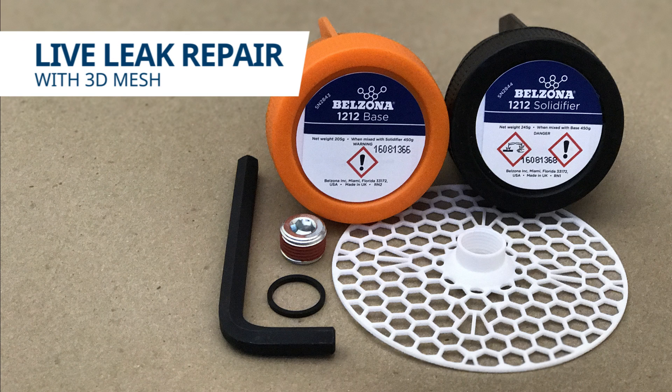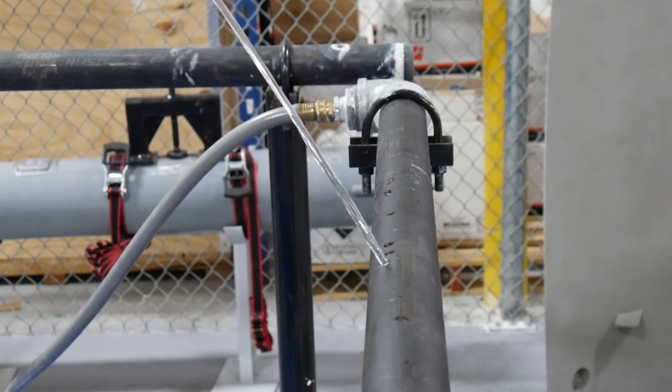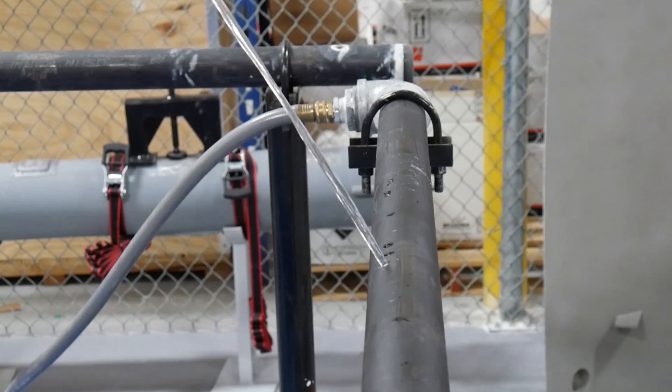In this video we will be demonstrating how to repair a live pipe leak with the newly developed Bilzona 3D mesh. For this repair we used Bilzona 1212 and a 3D mesh to stop the live leak.